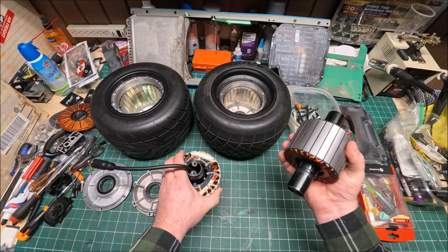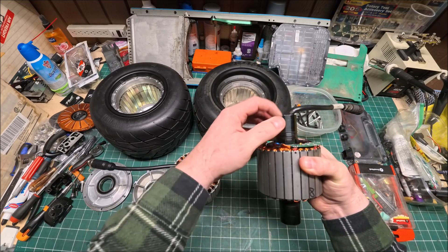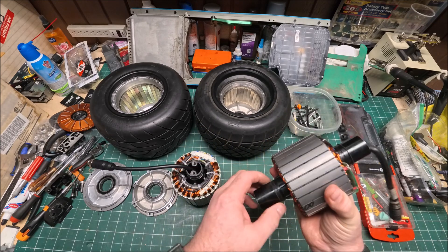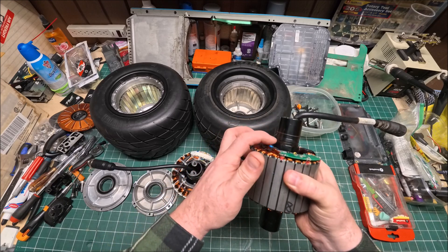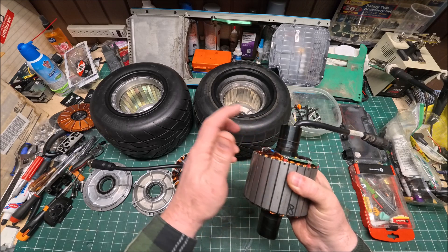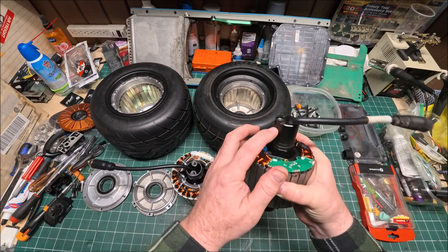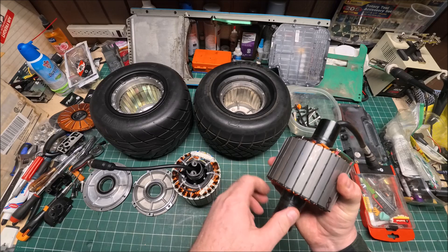From the XR and even the Pine, I believe the stator is identical — just the axle is slightly longer on the GT, which actually makes this motor even weaker. Plus, that groove or O-ring on the GT is cut about half a millimeter deeper compared to the XR and Pine series boards. That's why those axles snap much easier than on the XR or Pine.